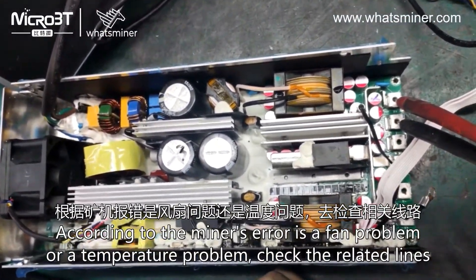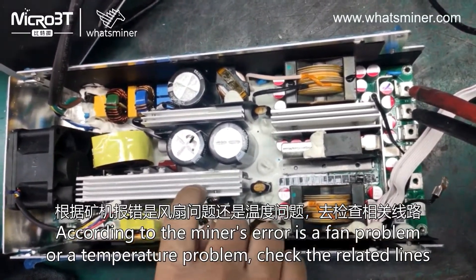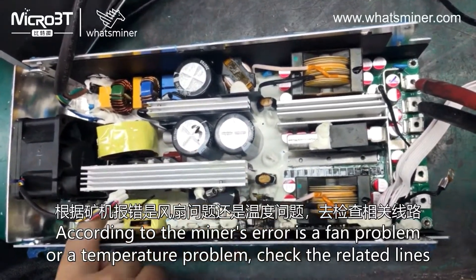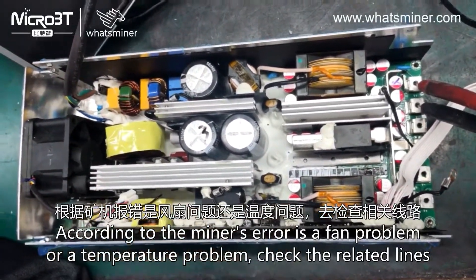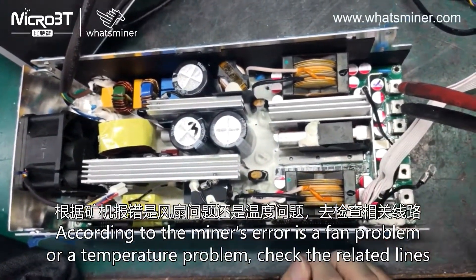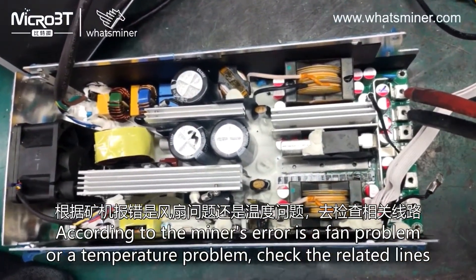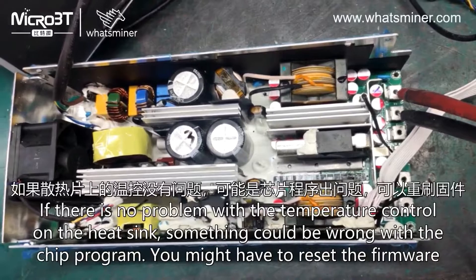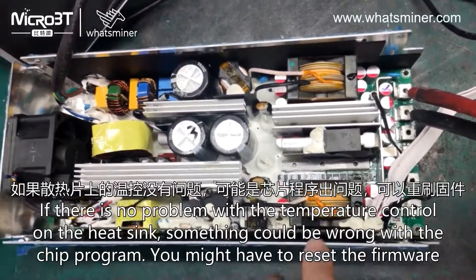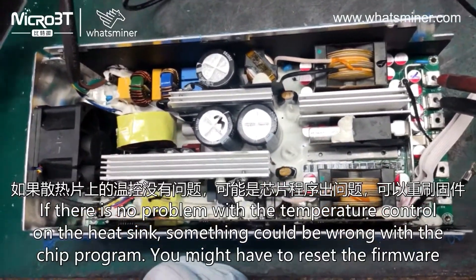According to the miner's error, it may be a fan problem or a temperature problem. Check the related lines. If there is no problem with the temperature control on the heat sink, something could be wrong with the chip program — you might have to reset the firmware.